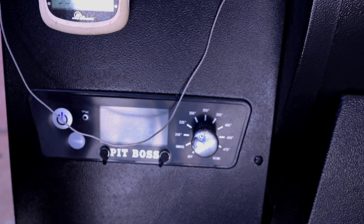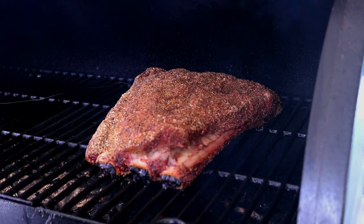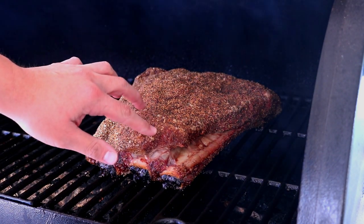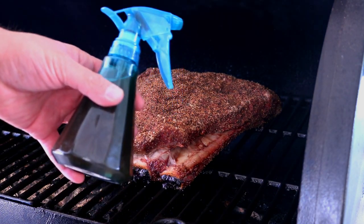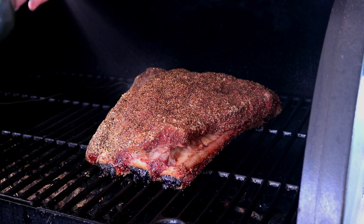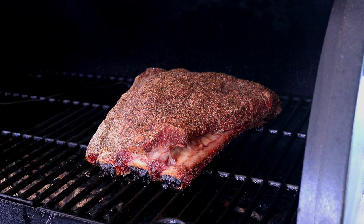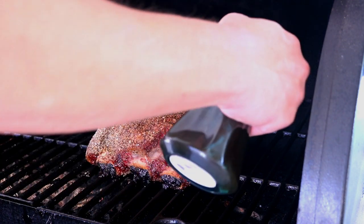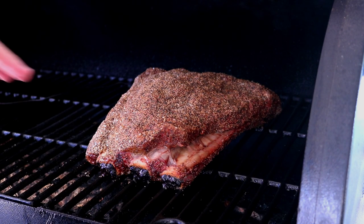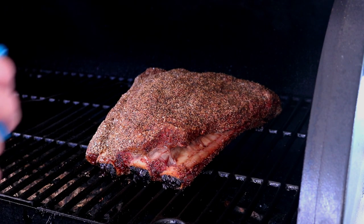We've hit our second hour — take a look at these ribs. We're getting a little bit of pullback. The bark is nice and set. I have a little bit of red wine and beef broth in this spray bottle, and I'll go ahead and give it a spritz just on the spots that are looking a little dry. Now we're going to check it every hour. I don't want the bark to get too crunchy, so I just want to rehydrate it with a little beef broth and red wine.